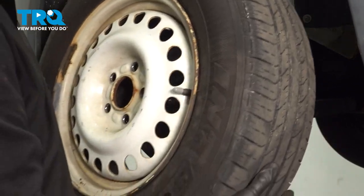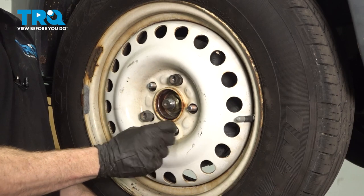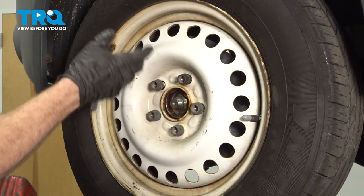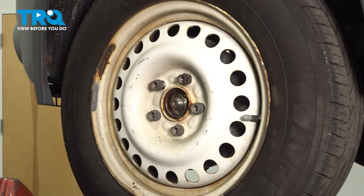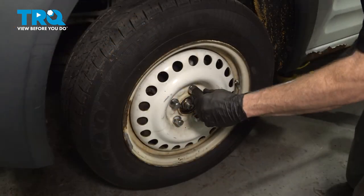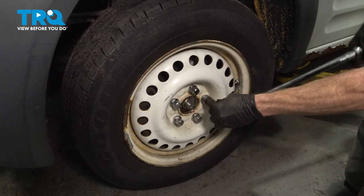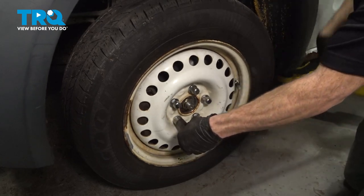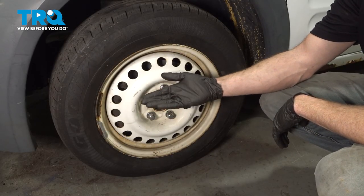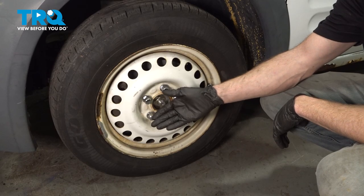Okay friends, now we can reinstall our wheel. Once you have it in place, continue on by putting all five of your 19mm lug nuts on. Once they're started, bottom them out. We'll get the wheel safely back on the ground and then torque them to 100 foot-pounds. Torqued. Okay friends, we showed you how to install your front lower control arm. At this point, you want to take your vehicle for a road test. Make sure you don't hear any funny noises and get yourself safely down to your local alignment shop.